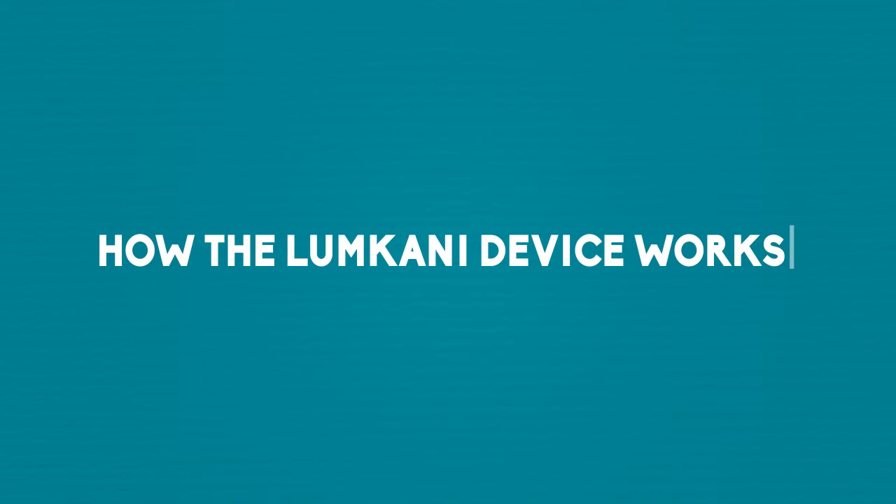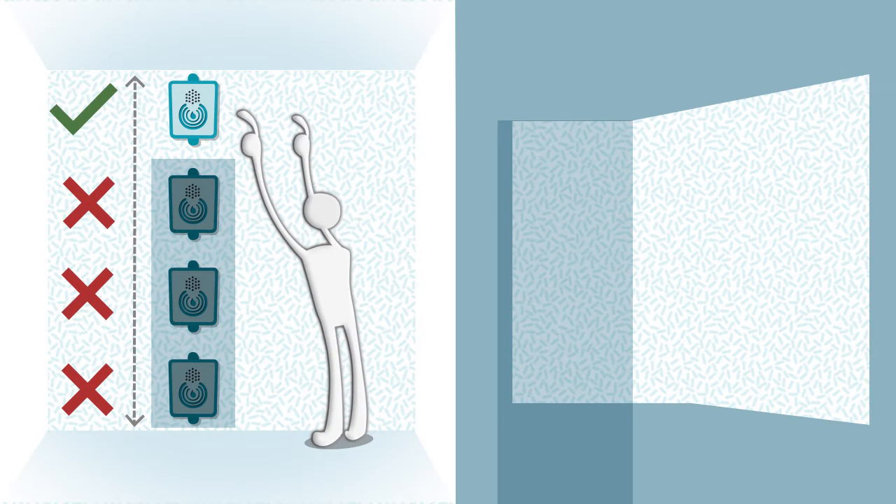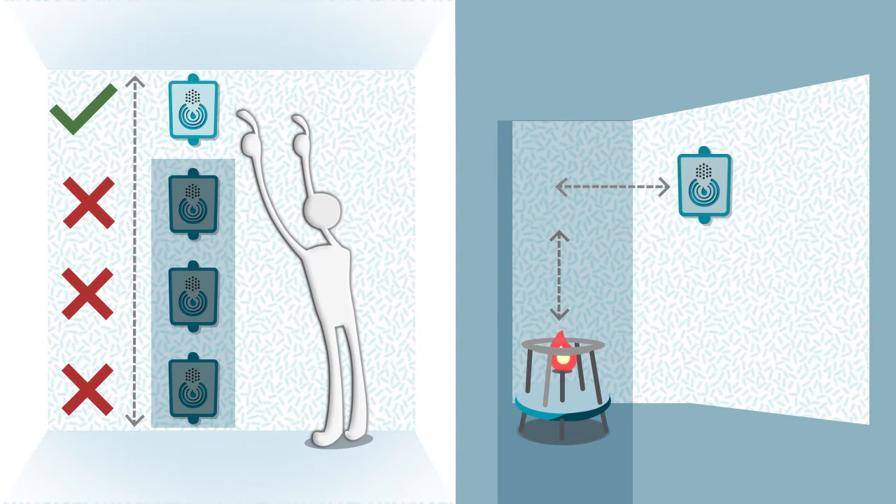How the Lumbgunny device works. You install the Lumbgunny device as high as you can reach, flush against the wall, one meter away from your cooking area.